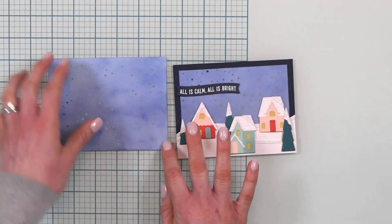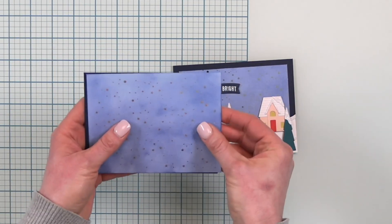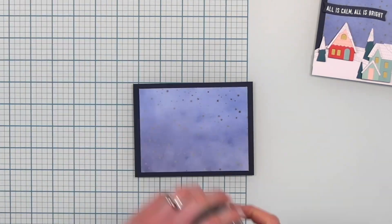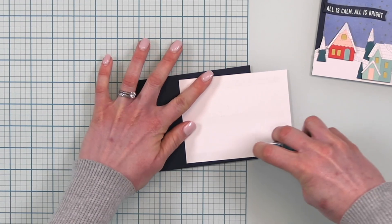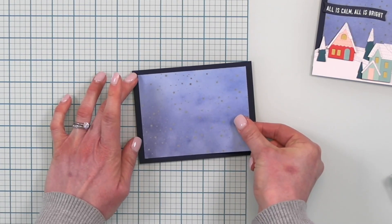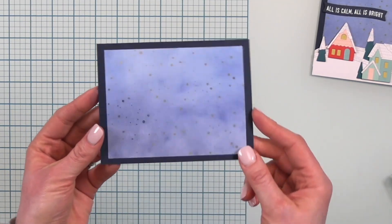My panel doesn't have foiling all the way to the edges — there's about a quarter of an inch on either side. So I'm going to back this piece of Polyglaze with an A2-size piece of Midnight cardstock from Concord & 9th and trim that down. Blueberry side up, Midnight side down. And there is our card background — nice and starry and pretty.